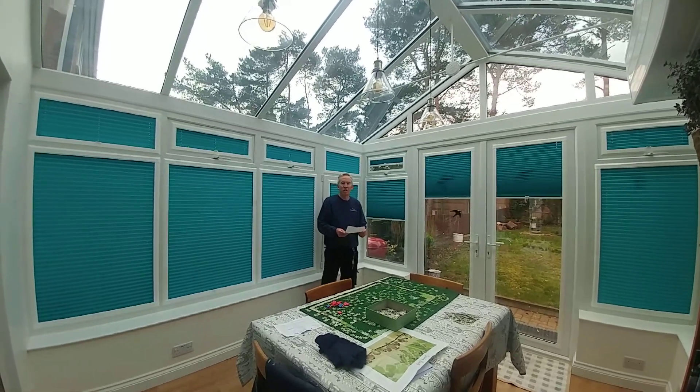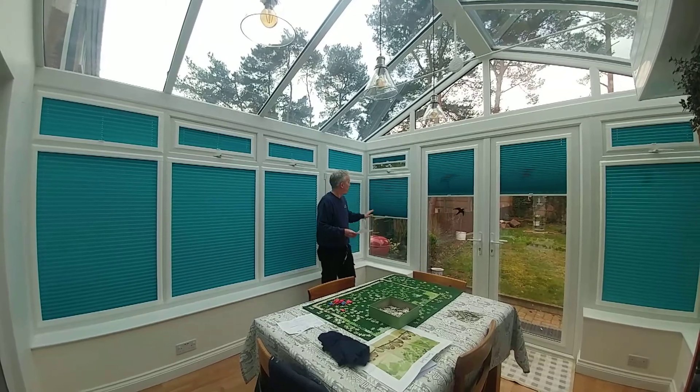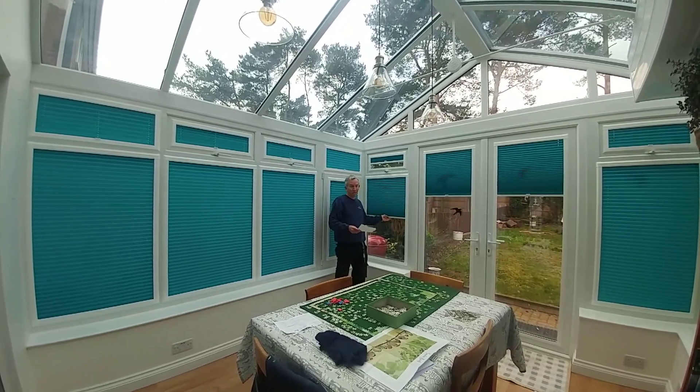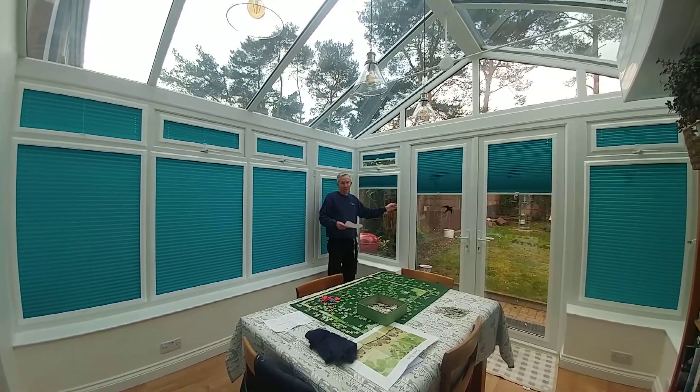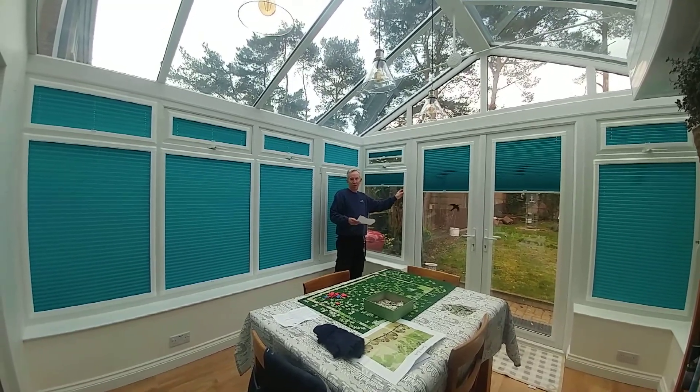I'm in Neil and Wendy's conservatory. We've just fitted some perfect fit pleated blinds, and the big selling point about these is that we don't drill any holes — they just clip in to the window.